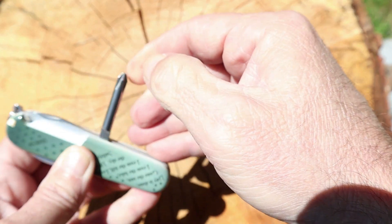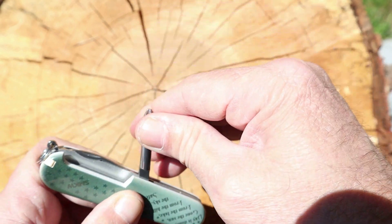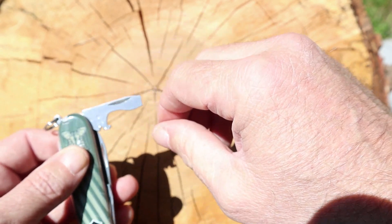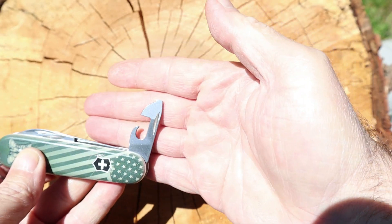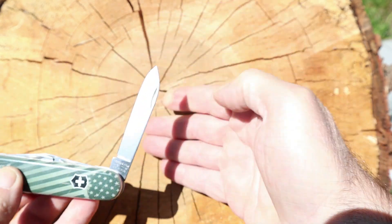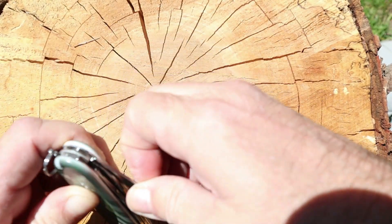You get your Phillips screwdriver, which I really like. You get a flat tip bottle opener, then you get your can opener, your big blade, and your small blade.